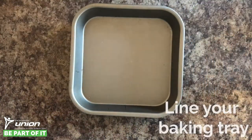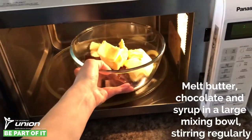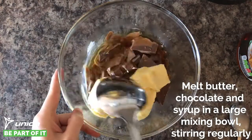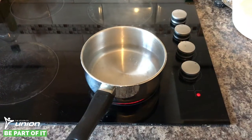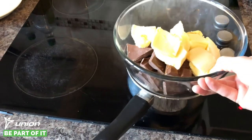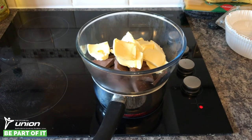Step one: line your baking tin with greaseproof paper or a cake tin liner. Step two: in your large bowl put your chocolate, butter and syrup all together and put it in the microwave on short bursts to melt it all, stirring in between each burst. If you don't have a microwave, don't worry — simply fill a saucepan full of boiling water and place the bowl full of chocolate, syrup and butter on top of it to melt it, stirring regularly.